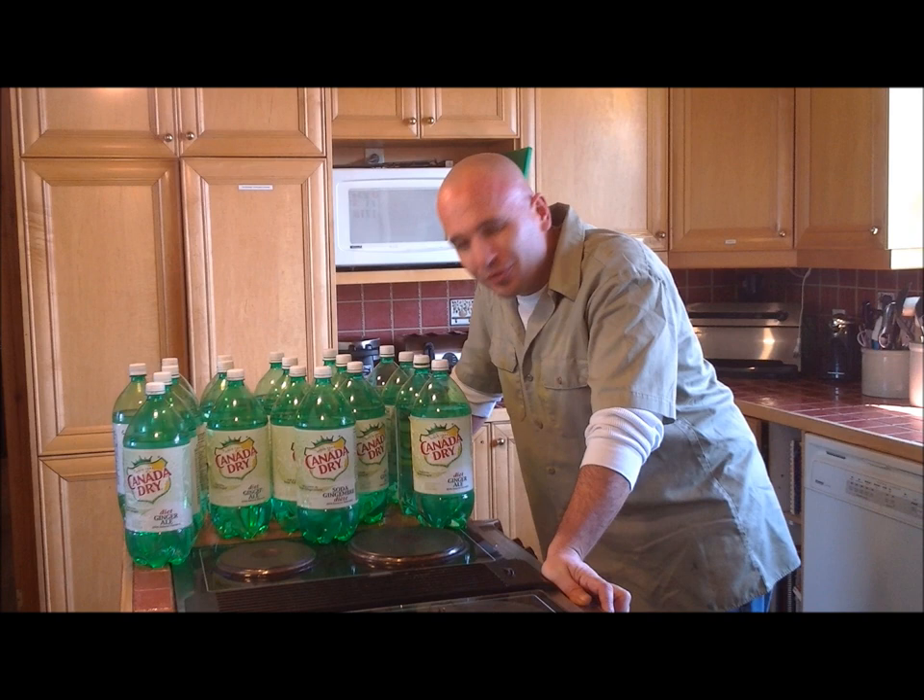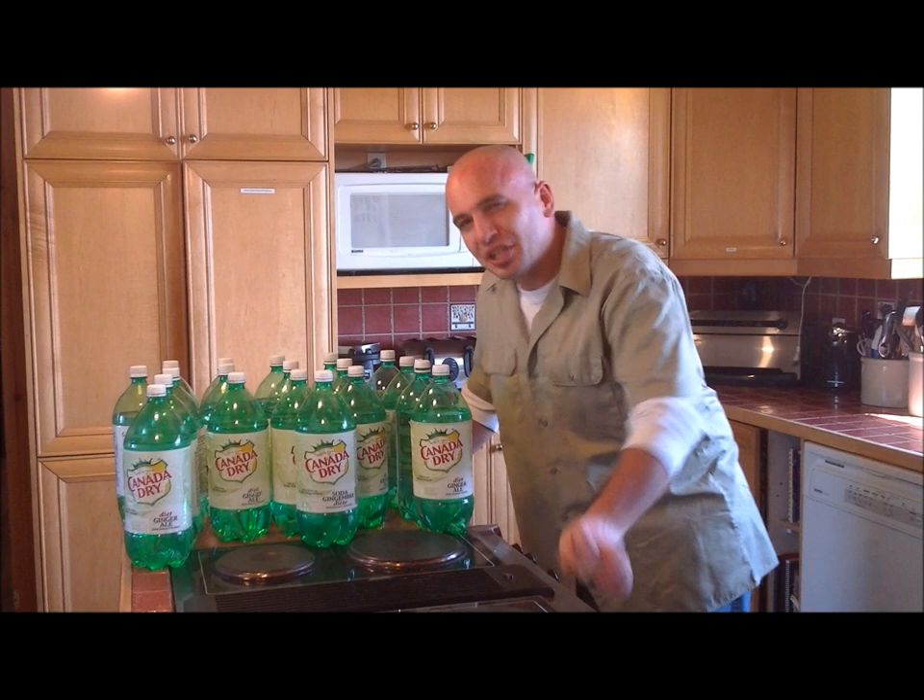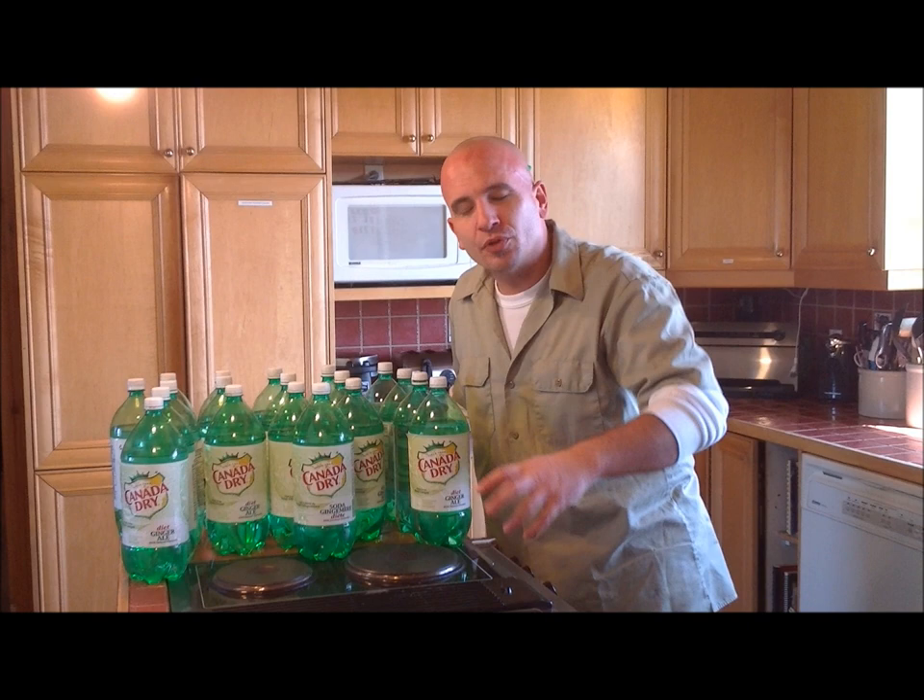Hi guys, Chuck here once again for TheCheapBastard.net. After our last video presentation we got some requests. The last video had to do with storing water to keep your freezer cooler and in case you need it for an auxiliary water supply in case things hit the fan.